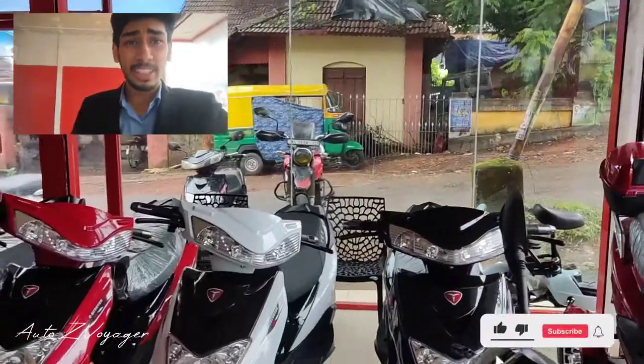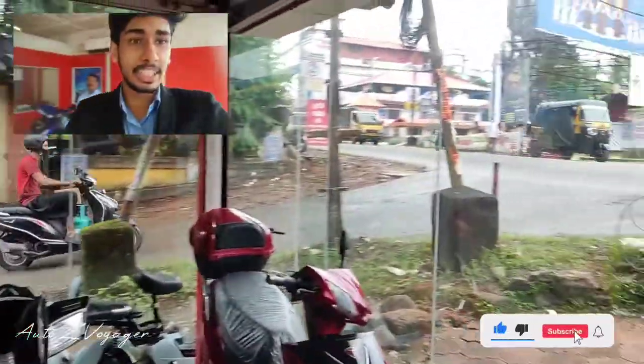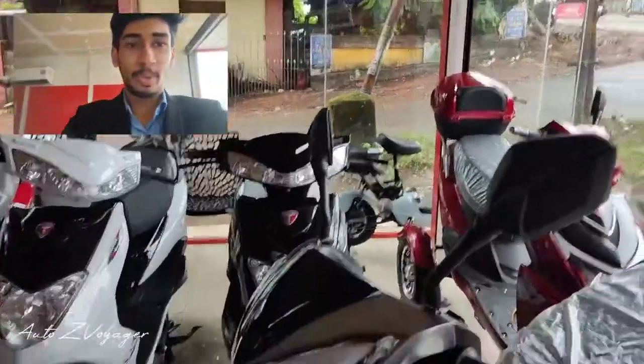Hello YouTube, Z here! We are here at Test Electricals. It is on MG Road, which is a one-way road. We have several scooters here.